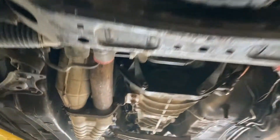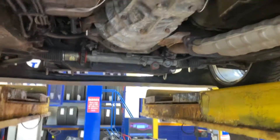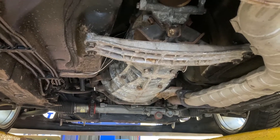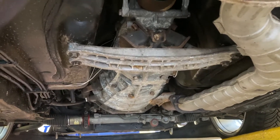Alright guys, so part 3 of the video is mainly just the little niggly processes that you don't really see. The car's driving fine, the gearbox is really smooth, it's really good to drive. The only problems were there was no speedo, the ABS light was on, the park light was also on because I left the gear selector in place, and the reverse lights weren't working as well. That was the three main symptoms.